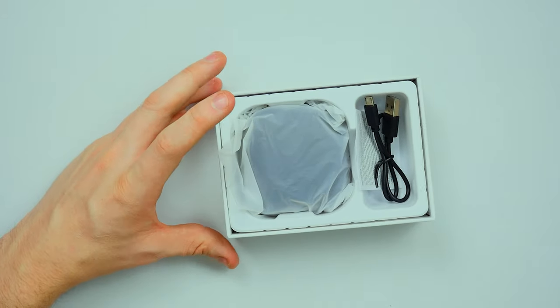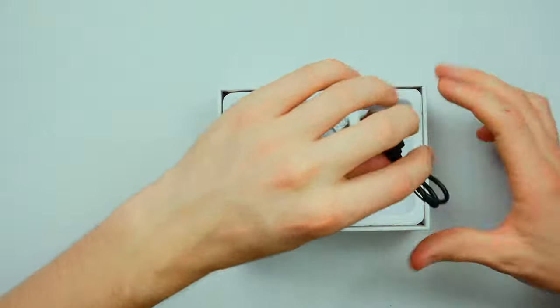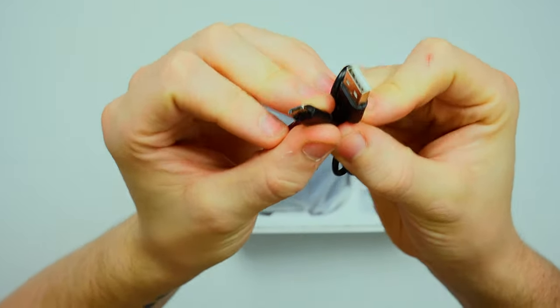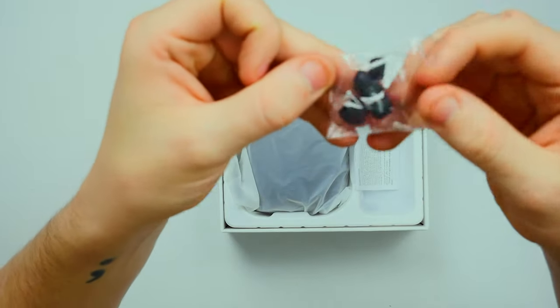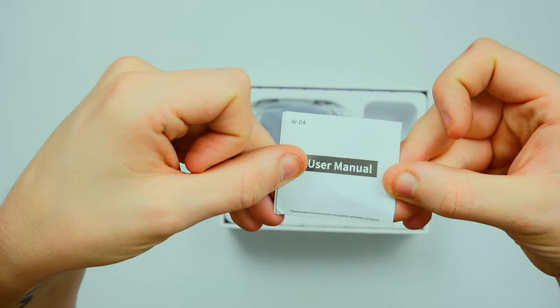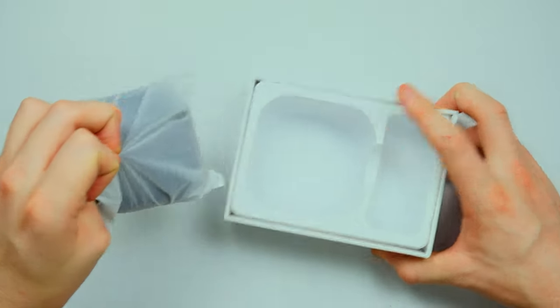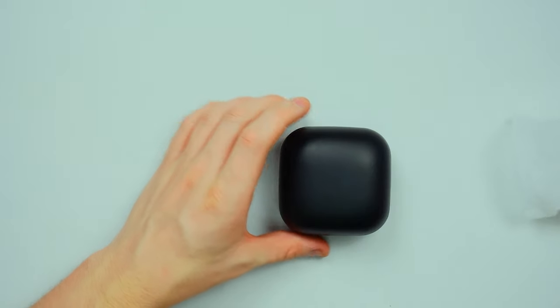Wow, that is a big carry case. So we've got your typical USB to micro USB cable, a two pack of extra silicon tips, and a small user manual. Now let's have a look at this — wow, that is heavy. Nothing else in there.